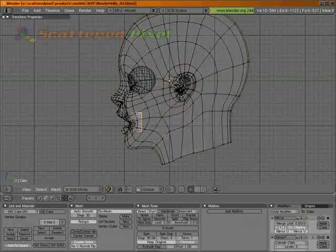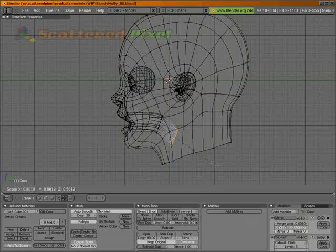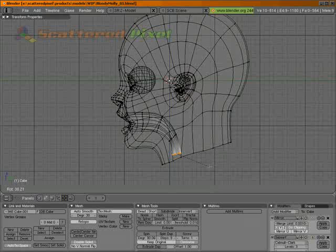So I'm going to hit Z to go into wireframe. E to extrude. R to rotate. Let's do it again. Let's just take this down. Scale it a little bit. Rotate it and do it one more time. There we go.